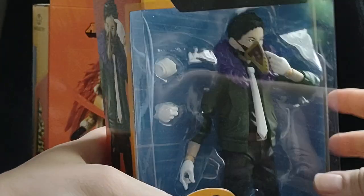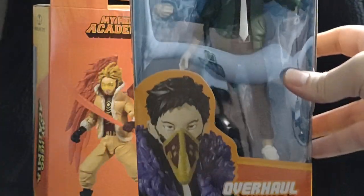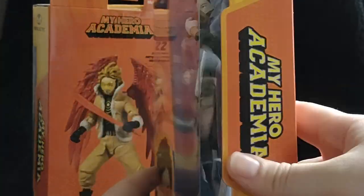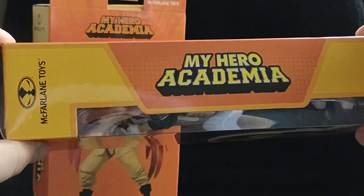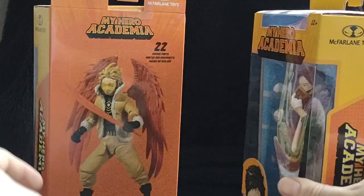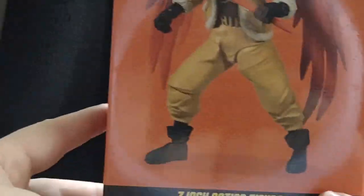This character got a nice window box with the character Overhaul, and My Hero Academia branding. That's the top and normal barcode stuff at the bottom. Let's look at the Hawks box.